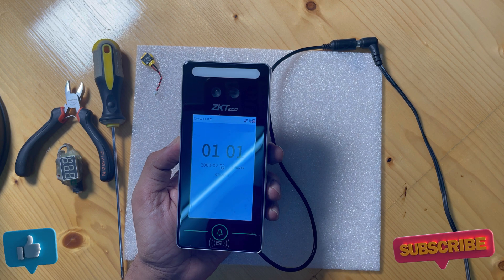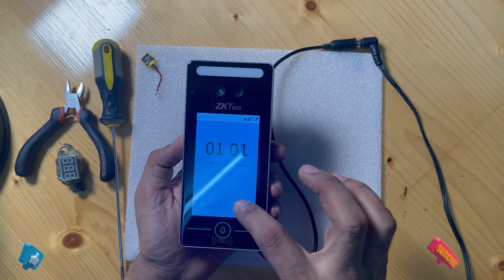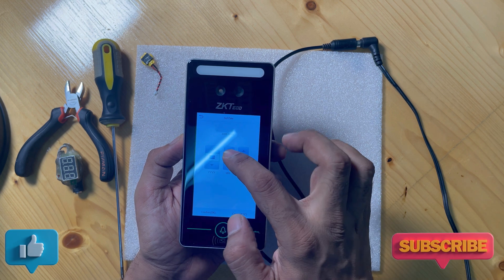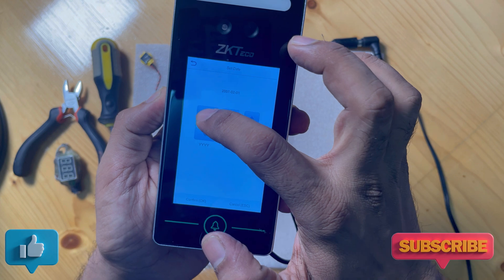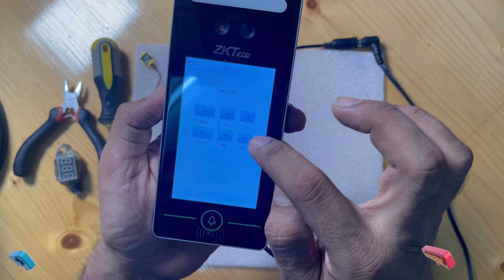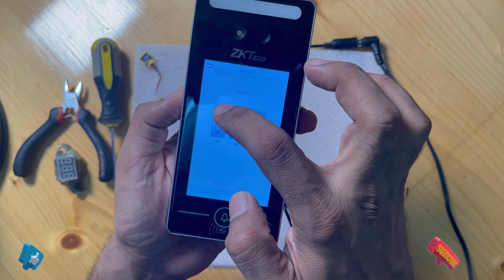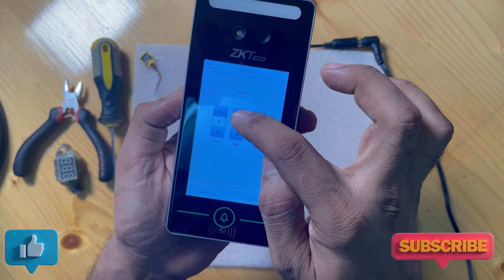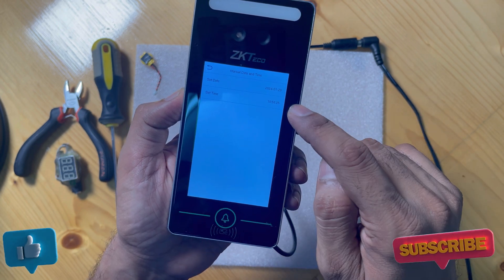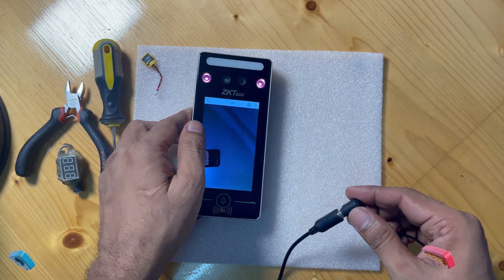Right now it is showing the factory date. I'm going to set the date and time again, then we'll turn off the device and on again — the time should not reset. First we go to Menu, then Settings, then Date and Time, and from here you can choose and set any date and time.